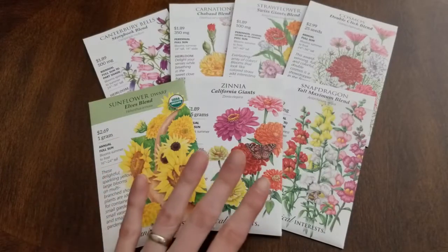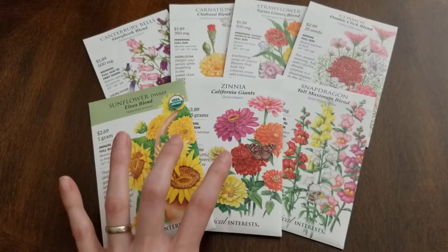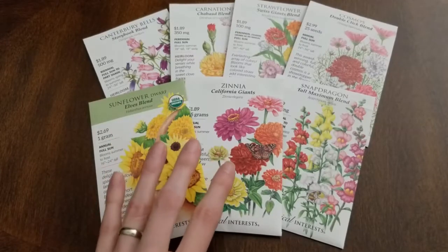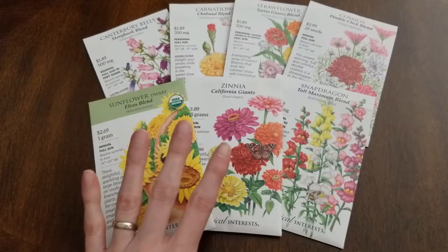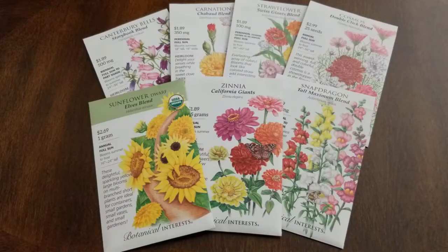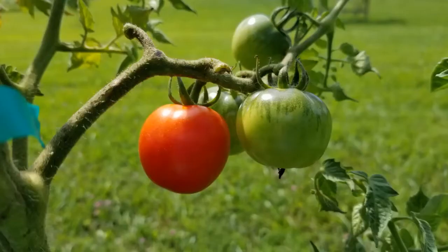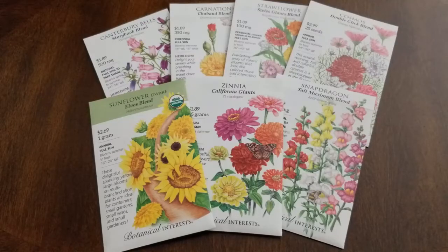Now some of these, like the sunflowers and the zinnias, you can start them ahead if you'd like. Those are the two I did not start using the winter sowing method, because they're such fast growers — you can directly sow them right into the soil and you'll have blooms pretty early. I still may do them using the winter sowing method in my second round, when I start tomatoes, peppers, and basil. Really, it's just personal preference whether you directly sow, use winter sowing, or start under grow lights.